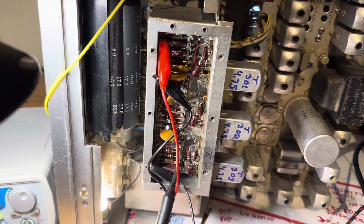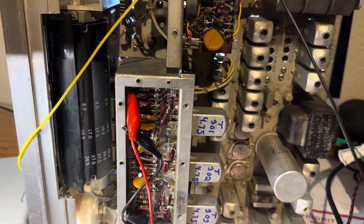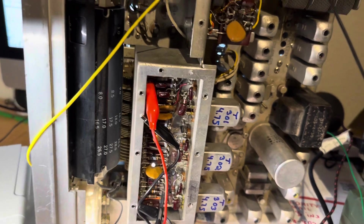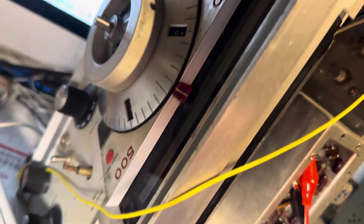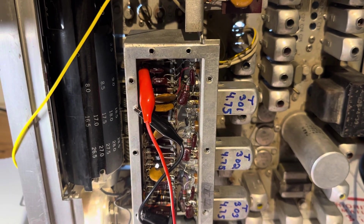Hello friends and followers. Here's the National HRO 500 I've been working on. It's a complicated radio — it has an analog synthesizer and that hasn't been working so well. How do you approach getting this radio to lock?